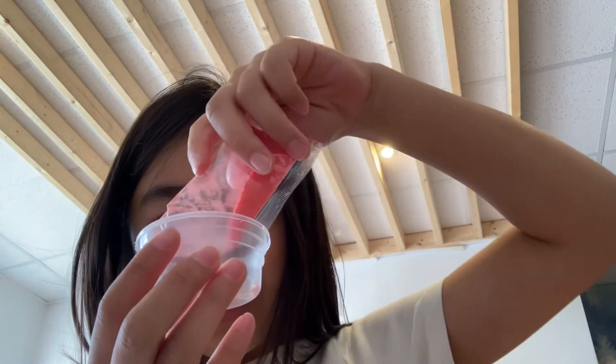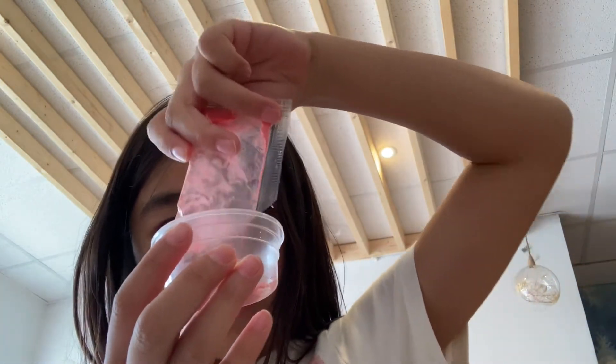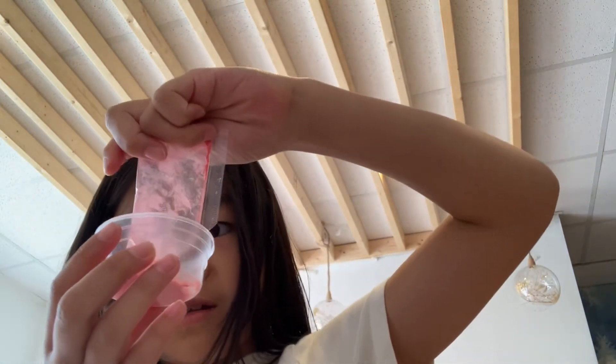Now we put it in this pot. There we go. It smells pretty good. All of it has to come out. If you make a mess — if you're a child, be careful.